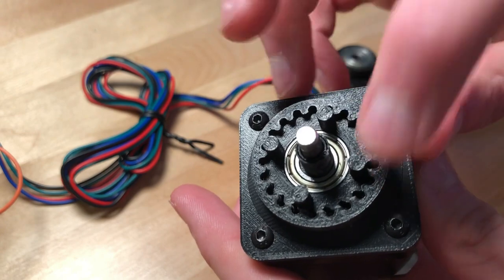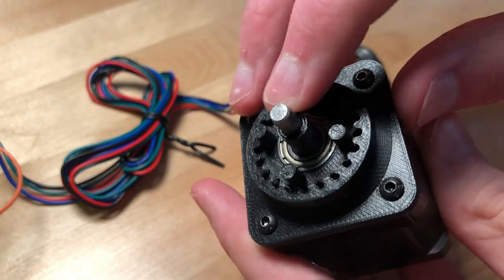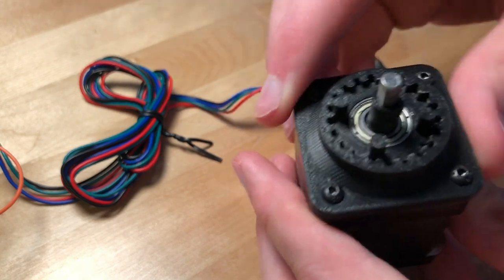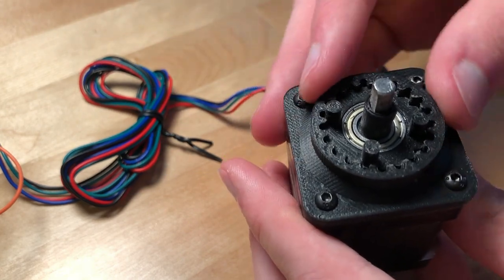You can see the pins here that engage with the output ring to rectify the rotation. Overall, I'm very happy with this print. It's very rigid and came out pretty darn close to the intended dimensions.